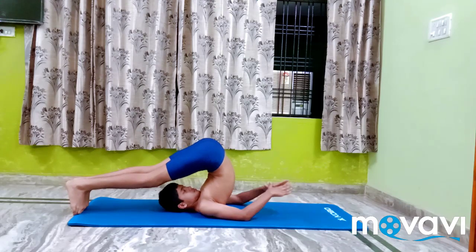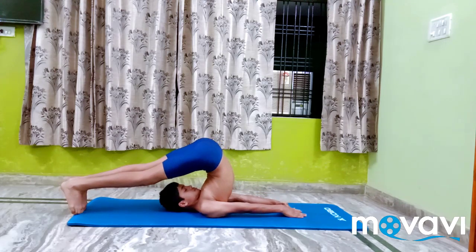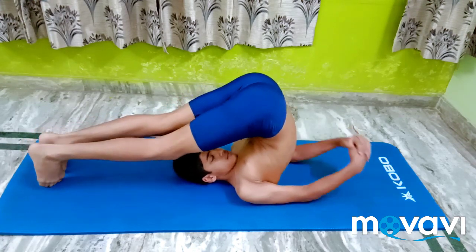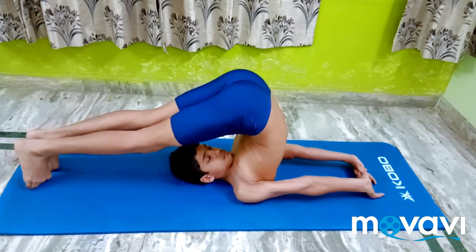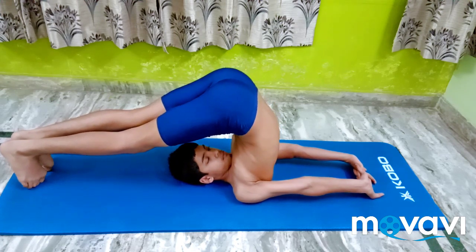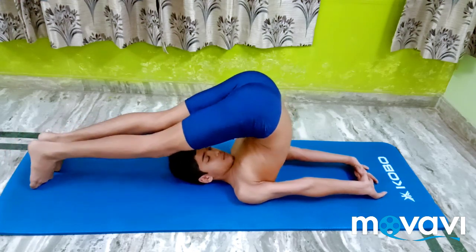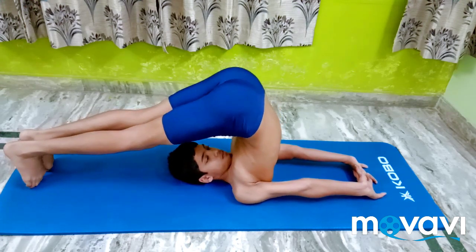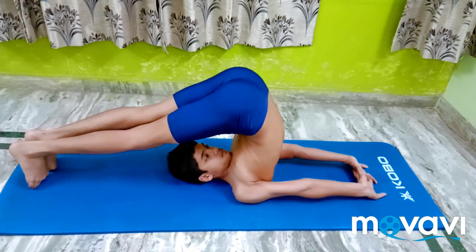Hook the thumbs and stretch the arms and legs. Interlock the fingers and turn the wrist so that the thumbs rest on the floor. Stretch the palms along with the fingers. Tighten the arms at the elbows and pull them from the shoulders.